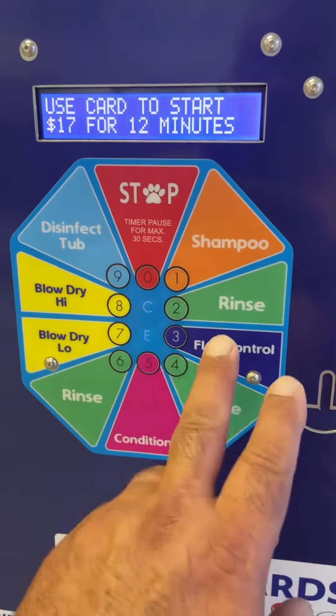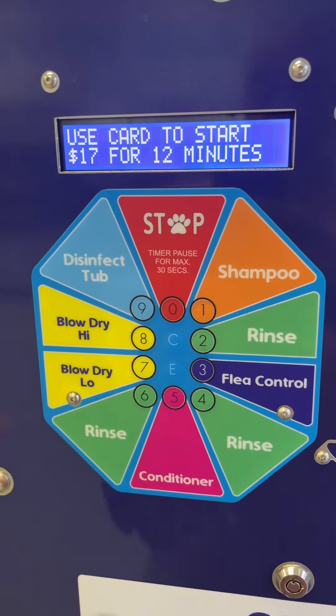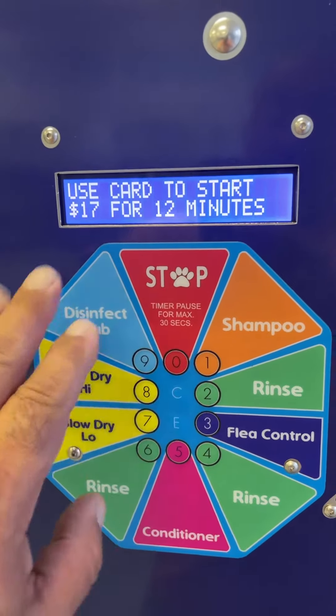None of these cycles are timed — your total time is $17 for 12 minutes. When you're done shampooing and washing with the supplied mitt — whether it's a dog, cat, pig, bird, or whatever you bring in —